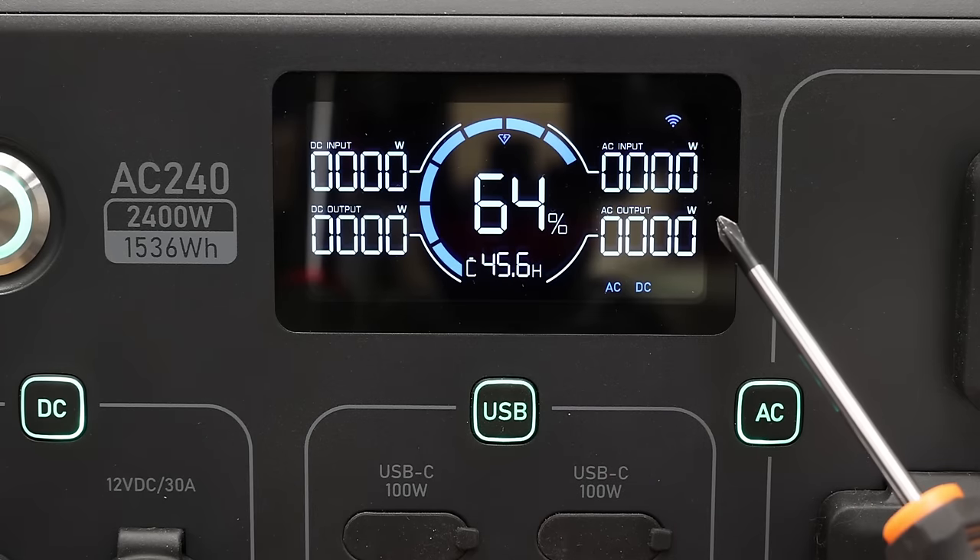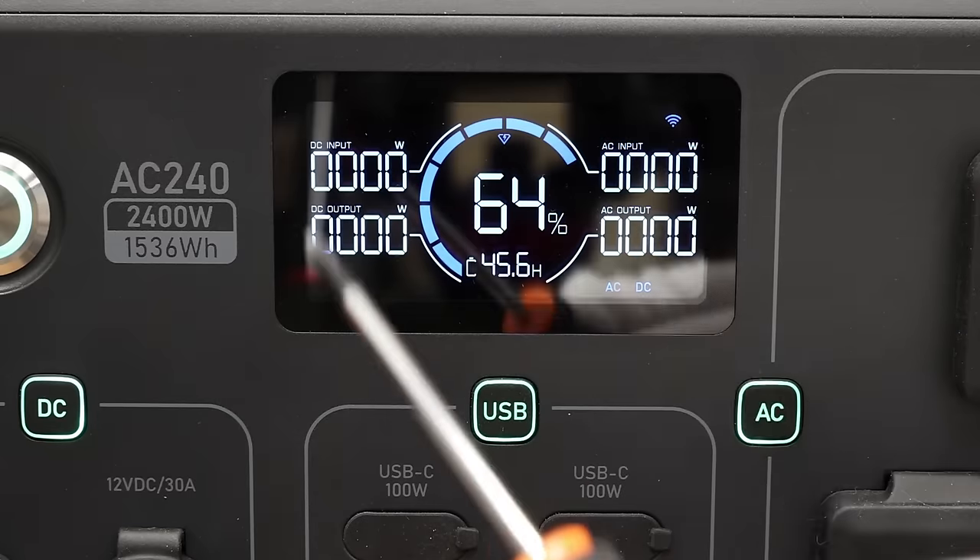As for the display, the AC240 rocks the same high-quality color LCD as their other models. This one shows you everything you could possibly need to know, from watts in and out to time to charge and discharge. I counted 29 total pieces of information on the display.